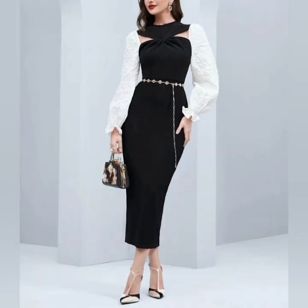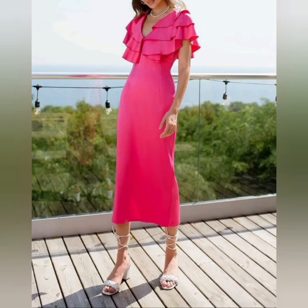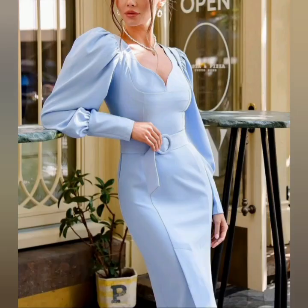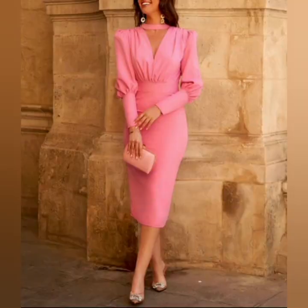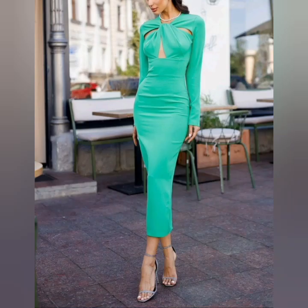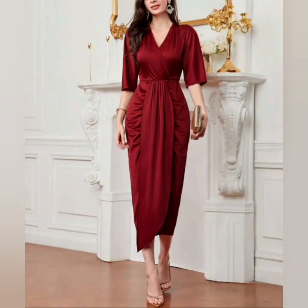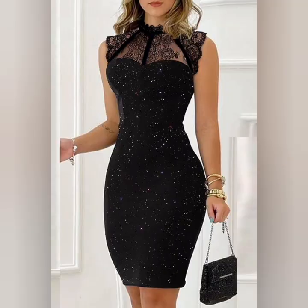Friends, if you are new to my channel then visit my channel once. There I have shared lots of ideas related to bodycon dresses and much more. If you want to see more dresses for party wear and evening wear, for back-to-back videos you can check them in my playlist.